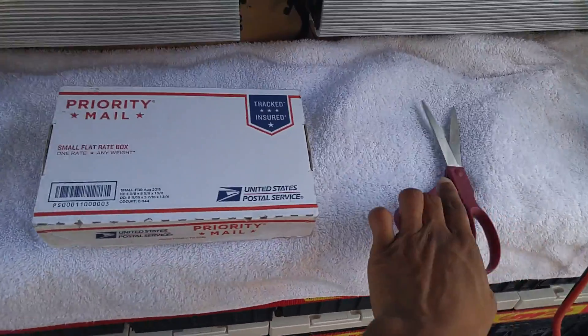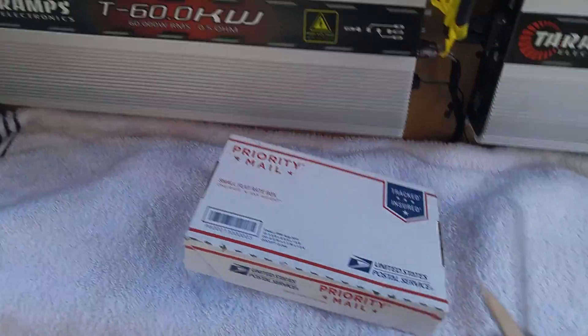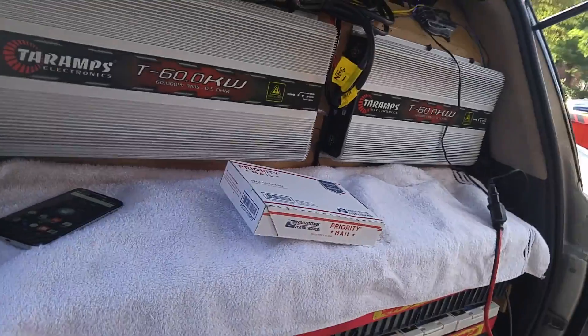Yo what up everybody, got a little unboxing video to do. My brother, can you hold the camera while I snip snip real quick? I'm just going to snip snip.